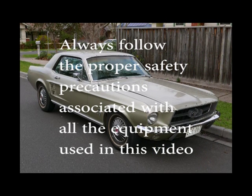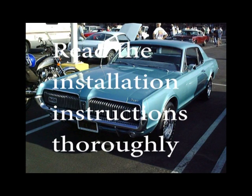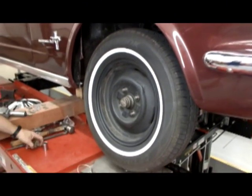Always follow proper safety precautions associated with all the equipment in this video. Read the installation instructions thoroughly. After raising the vehicle, remove the front wheel and tire assembly.